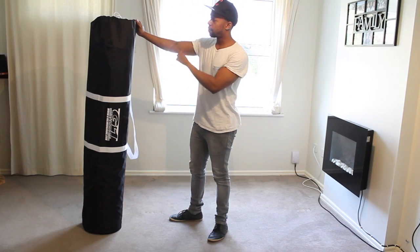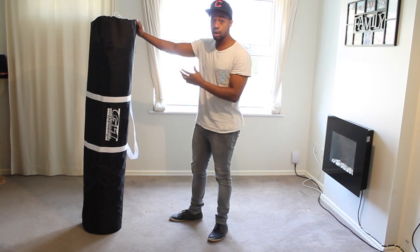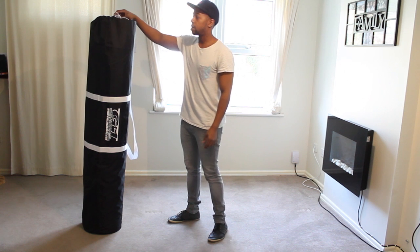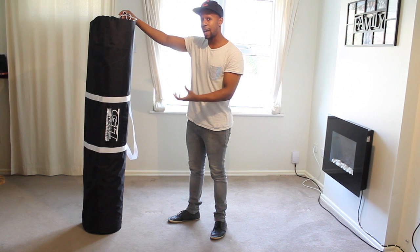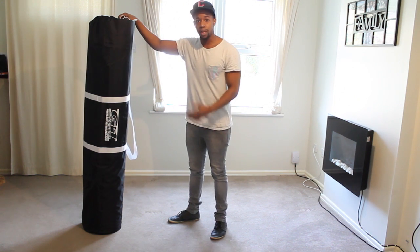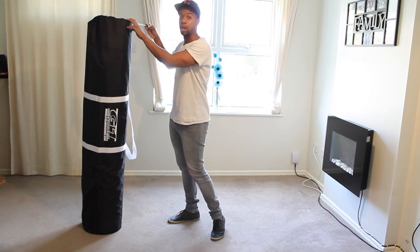One of the things I wanted to touch on is the fact that it comes with a nice bag, so if you need to carry this thing around, move it or store it, it's nice and easy because of the carry case. Because of how big this thing is — it's five by eight — I've cleared quite a nice space here to be able to try and use it indoors. Let's take a look at what comes inside.